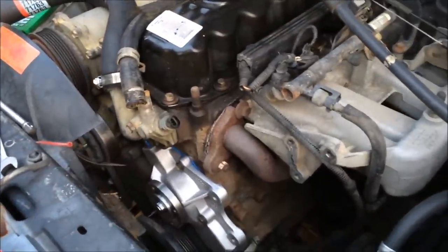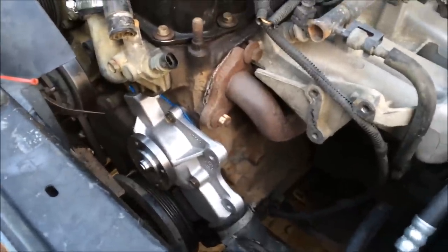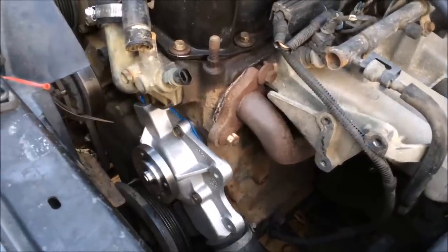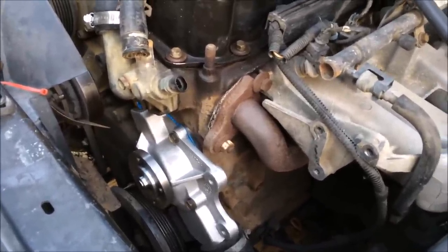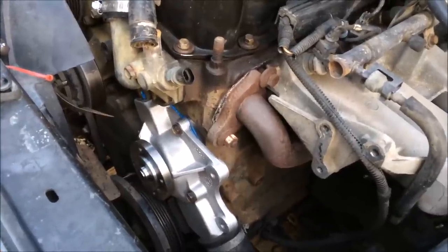I hope this made sense and helped you out. Don't use tap water in your XJ — it's not good, your XJ doesn't like it, and it ends up being a lot more work later when you have your radiator full of goo and muck. Marty here with Everyday XJ — please like and subscribe, and I'll holler at you guys later.